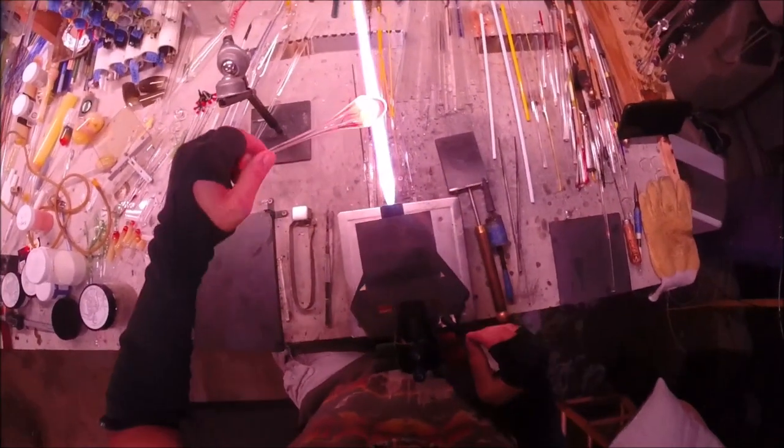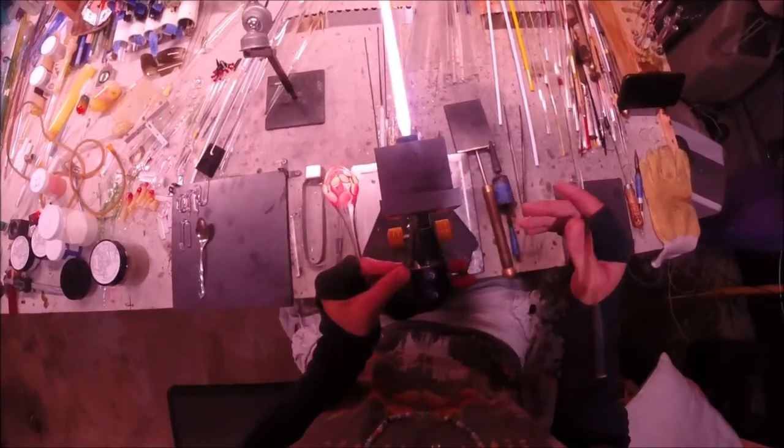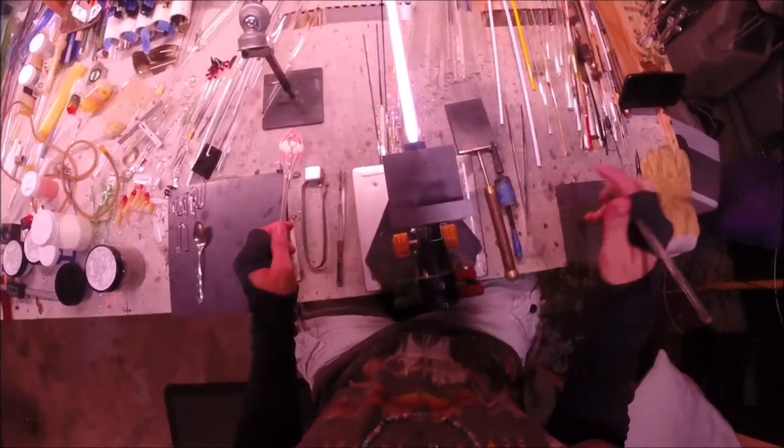I can also start pre-shaping the back of my pendant at this point to really gauge the diameter of the disc that I'm going to have at the end. That's something I keep in mind when I'm puffing out that first part.